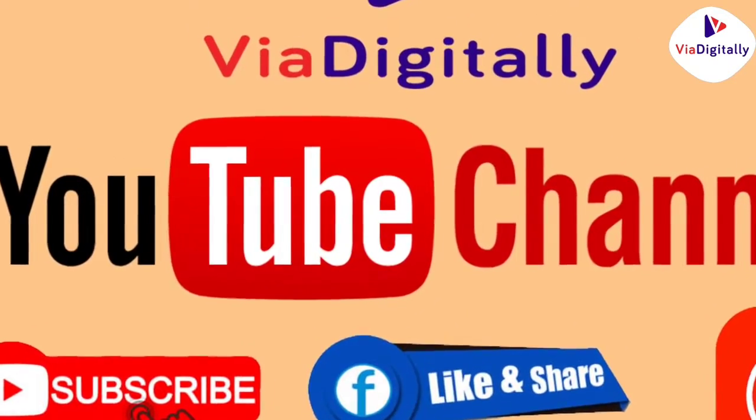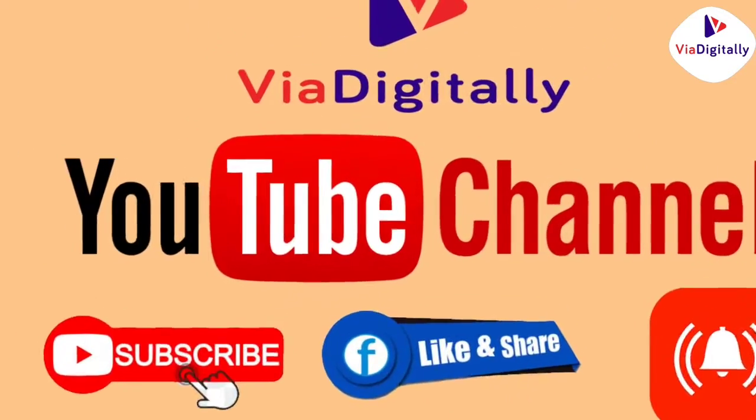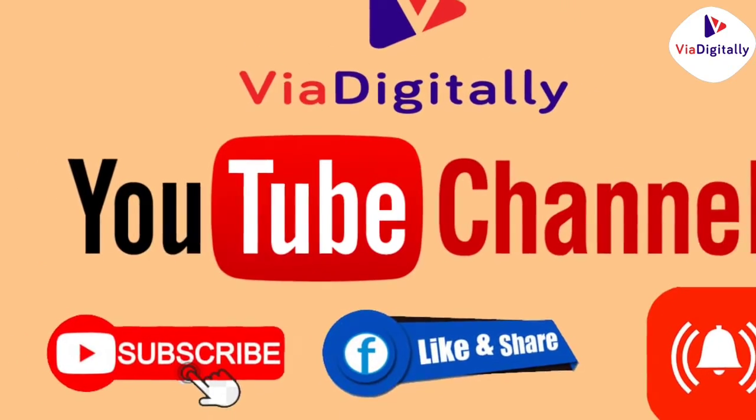Please like, share and subscribe. Click on the bell icon. Thank you friends, keep watching, bye.